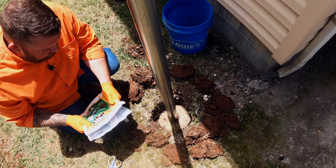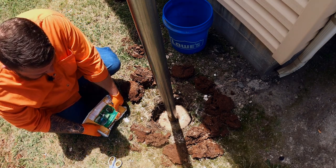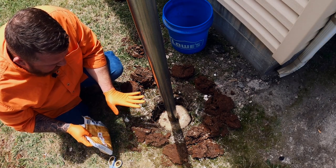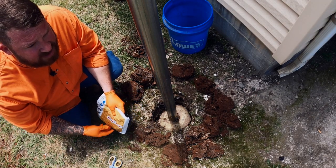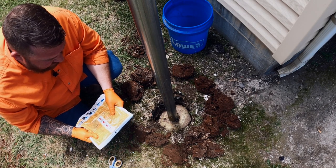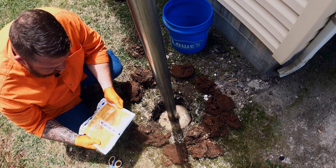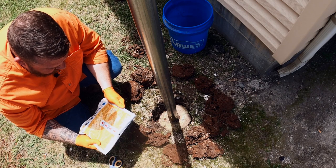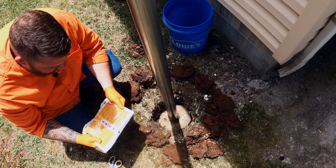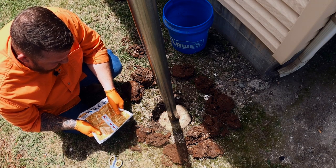All right guys, like I said, we're going to use the same product to fix this as we used to set it — it's a Sika ProSelect fence post mix. Now before we get started, let's go over the instructions. The main thing is to make sure you have everything you need before you get started, because once you start this process there is no pause button. We're going to mix it for 15 seconds, and the 15 seconds is very important. It actually has a warning that says: caution, do not exceed the 15 second mixing time as the material in the pouch will expand, causing the pouch to burst and spray contents, resulting in possible bodily injury and property damage. So we will not mix this any longer than 15 seconds.